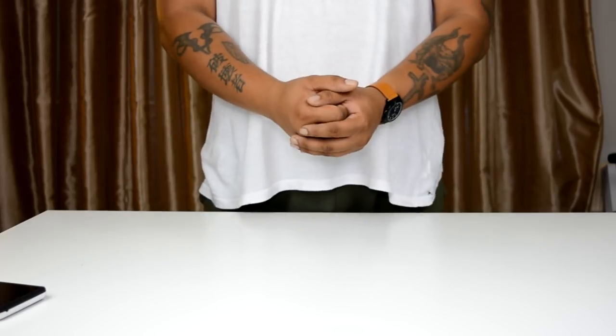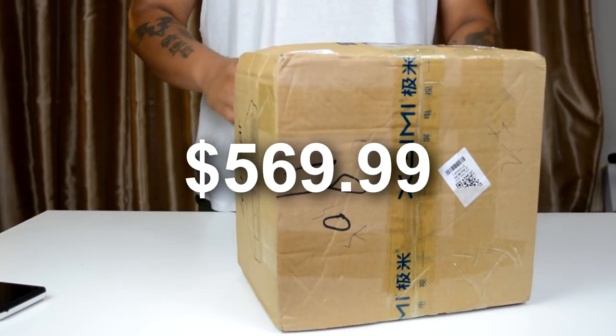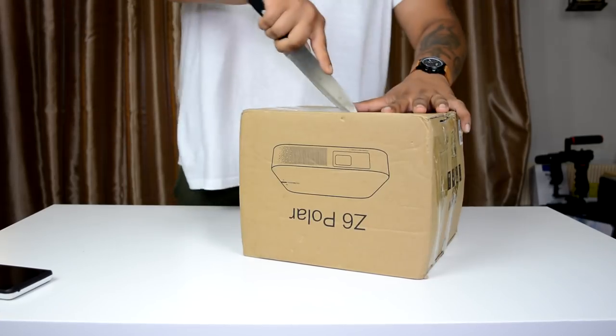The last time I checked the price on the Z6 Polar, it's anywhere between $550 to $600. So let's get this open now.